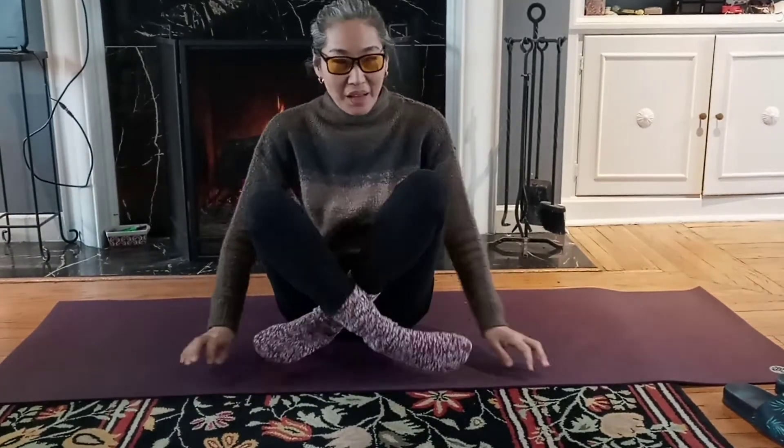Hello everyone, I'm back for the breast cancer healing exercise.